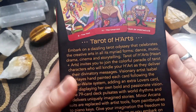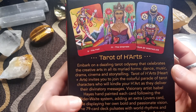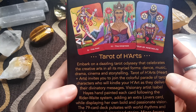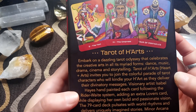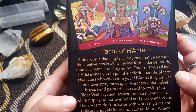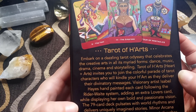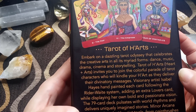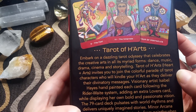Let's read something from the back of the box to begin with. We have embarked on a dazzling tarot odyssey that celebrates the creative arts in all its myriad forms — dance, music, drama, cinema, and storytelling. Tarot of Hearts invites you to enjoy the colorful parade of tarot characters who will kindle your heart as they deliver the divinatory messages. Visionary artist Isabel Hayes painted each card following the Rider-Waite system, adding an extra lover's card while displaying her own bold and passionate vision. The 79-card deck pulsates with world rhythms and delivers uniquely imagined stories. Minor Arcana suits are replaced with artist tools, from paintbrushes to piano keys. Give your imagination the freedom to play with new shades and hues as you embark on your own inspirational tarot journey.